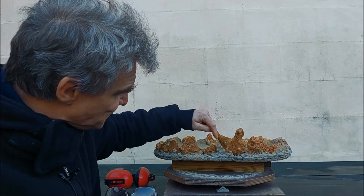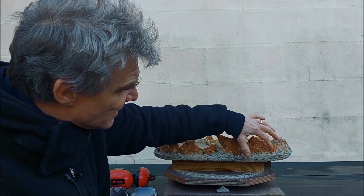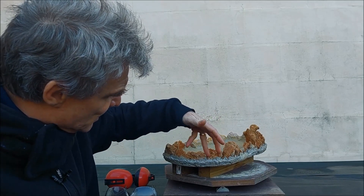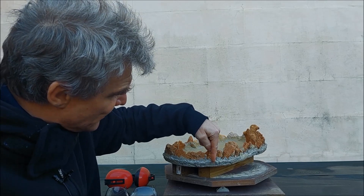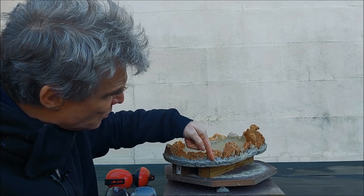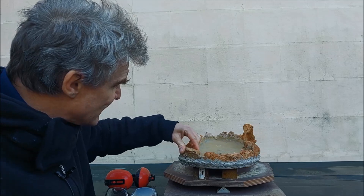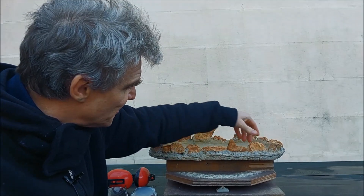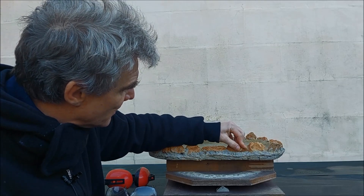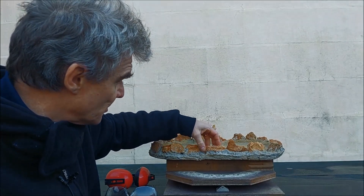First of all I'd like to do some grinding on the edges, because we have the rocks that have a shape and I'd like to have the edges a little more the shape of the rocks above it. Then I'm going to try to match the color of the cement with the color of the sandstones using some acrylic paint.